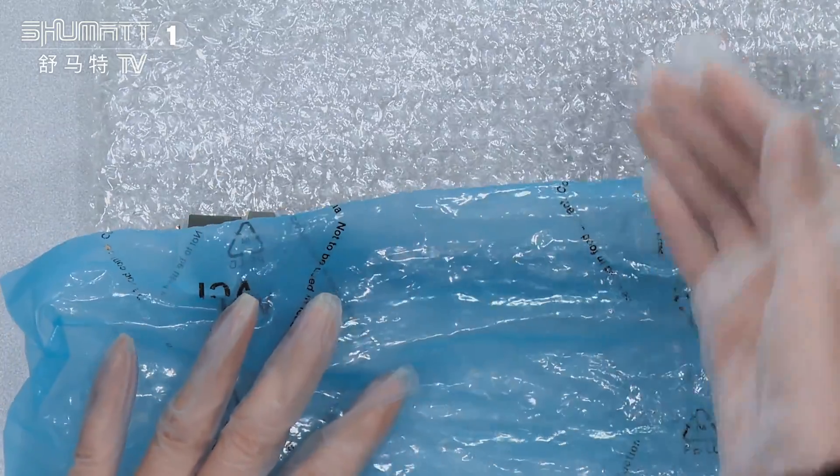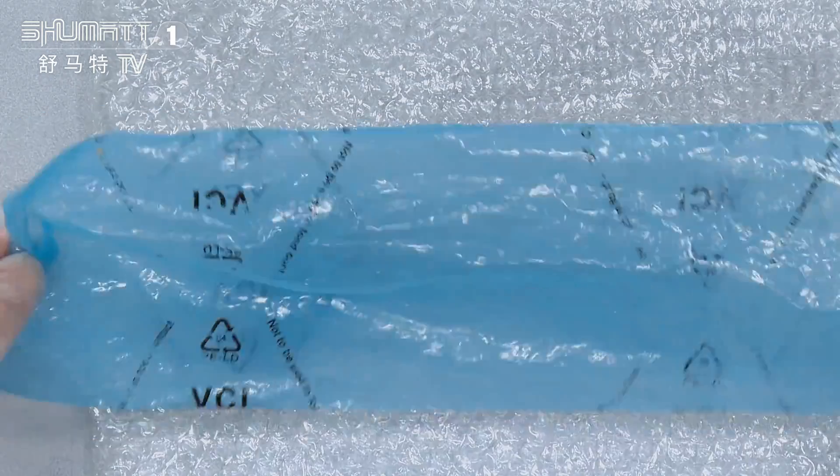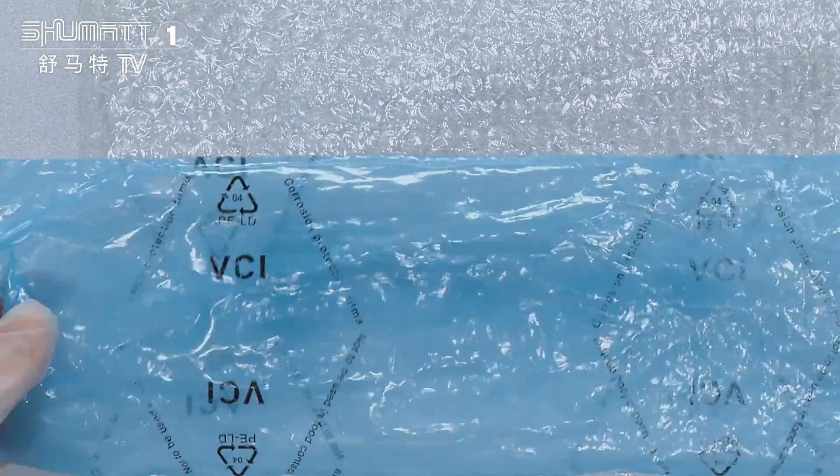The first layer can avoid some damages during transportation. And the second layer is this blue VCI anti-rust bag.